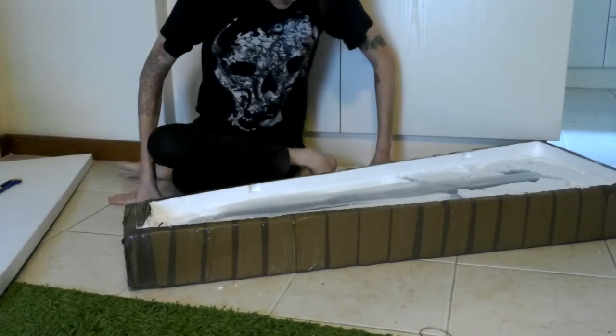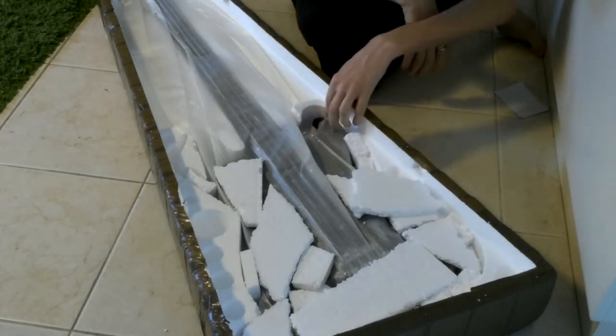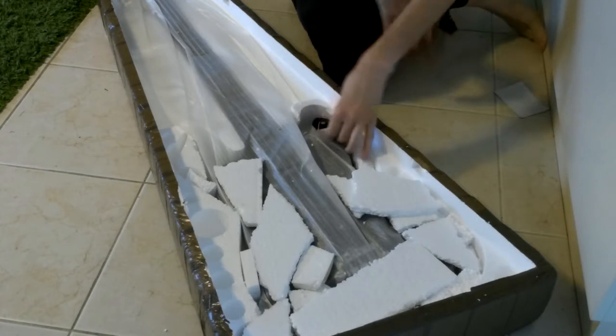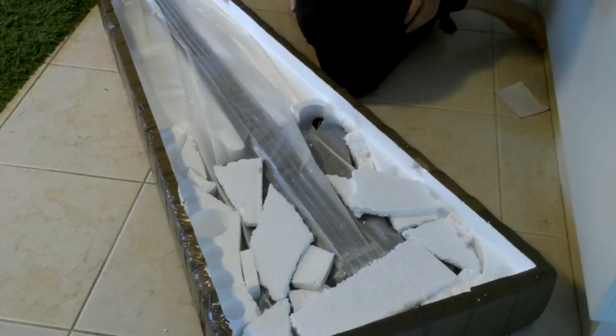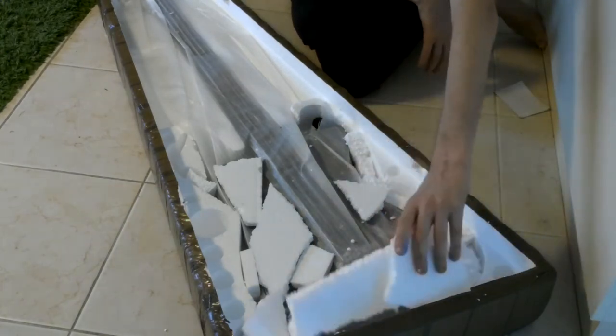That seems to be packed pretty well. We've got lots of this styrofoam blocking in. I can see they already got one thing wrong — I asked for a transparent black and that looks like a solid black. We'll see. Might be a burst, but it doesn't look like it.